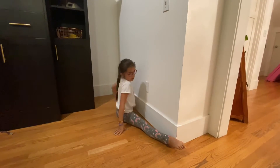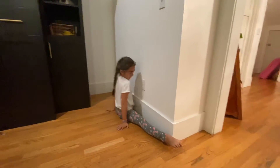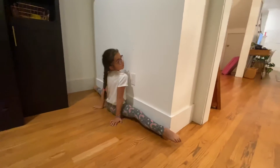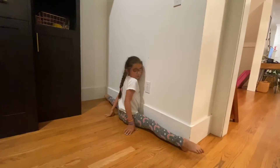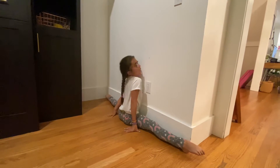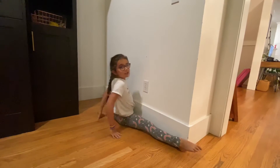So you're going to scooch up as close as you can — I can probably go further, I can go about here. So if you can get here, you can do your splits. Just have your hands back here and scooch yourself up. That's how you do it against the wall.